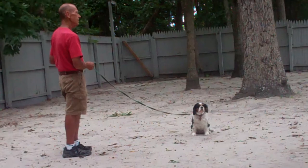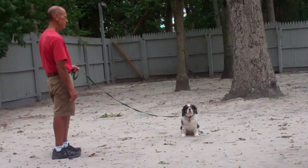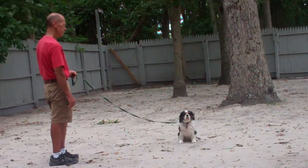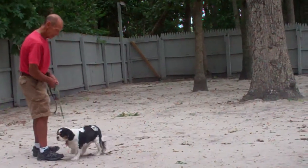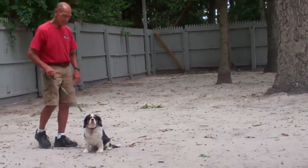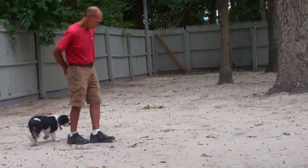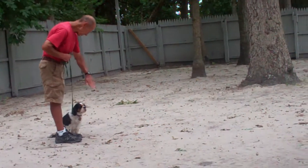Now I'll let her hold her sit stay for a moment, and then they're going to demonstrate the recall or the come command. The command that you use for this is 'Shotzi, come.' She should get up and come in and sit directly in front of your knees. A little praise, and then she returns to heel position by heeling around the right side, your back, returning to your left-hand side, sitting nicely, waiting for her next command.